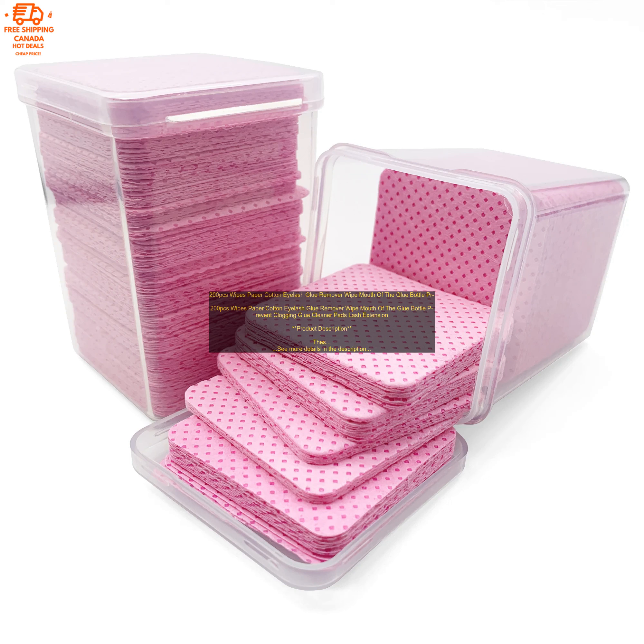The wipes are also great for cleaning your eyelash extensions. Benefits: removes eyelash glue quickly and easily; gentle on your skin and eyes; perfect for cleaning your tools and glue bottles; also great for cleaning your eyelash extensions.